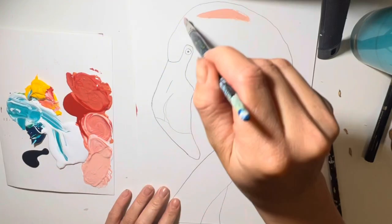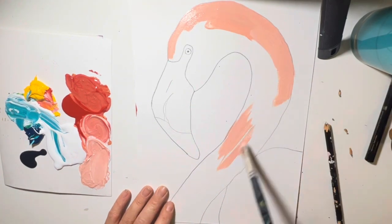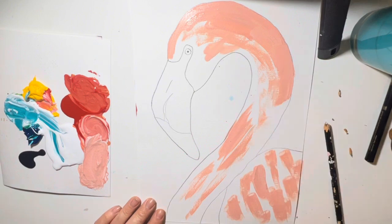Now we're going to go in with our lightest pink at the top of the flamingo's head, the middle of its neck, and its shoulder. Put it on quite thickly because we're going to blend it all through. And pause there.